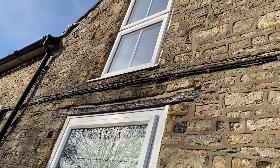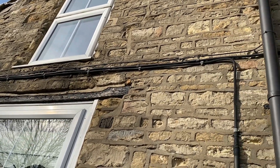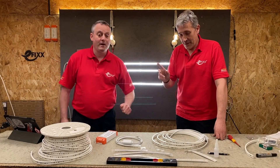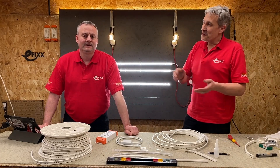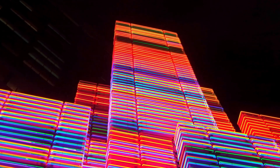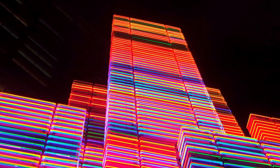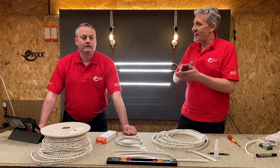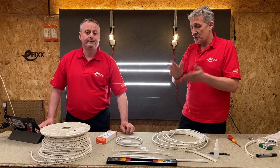And yet we're quite happy running cables on the outside of buildings. I'll take you a trip down memory lane — we used to run neon tubes on the outside of buildings, and they were up to 10,000 volts and made of glass. Obviously when we're looking at this product, it's built for the job. It's pretty robust, IK-rated impact protected, and it's a double insulated product.